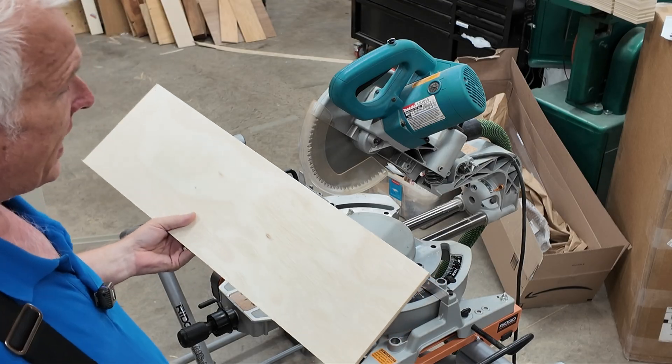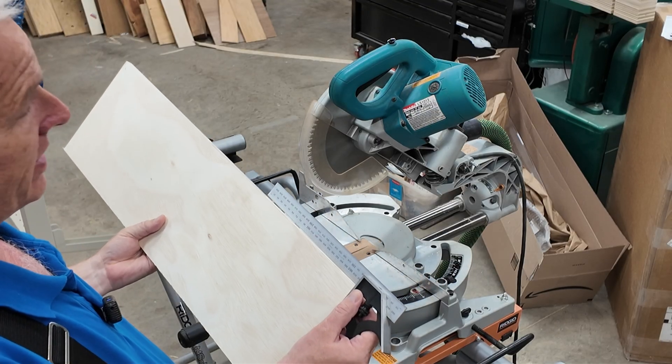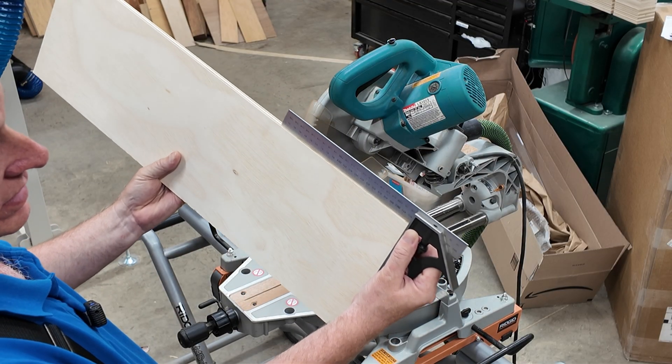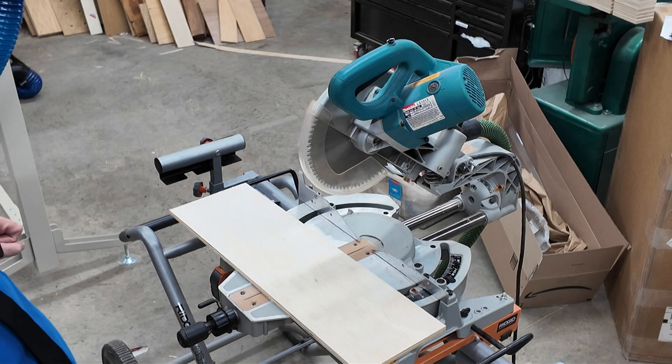The most common way to check the squareness of a cut is just to use a square. Take a good square, put it up against the board, look for gaps. This looks pretty good. But if we're looking for even more accuracy, there are other ways we can check our setup.